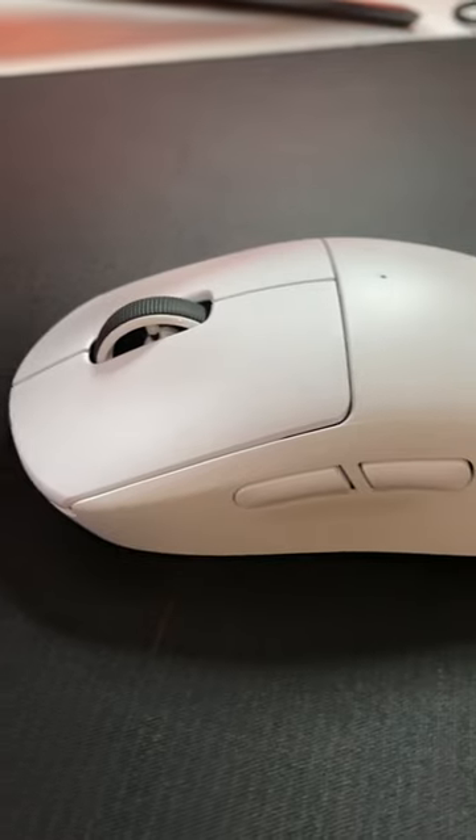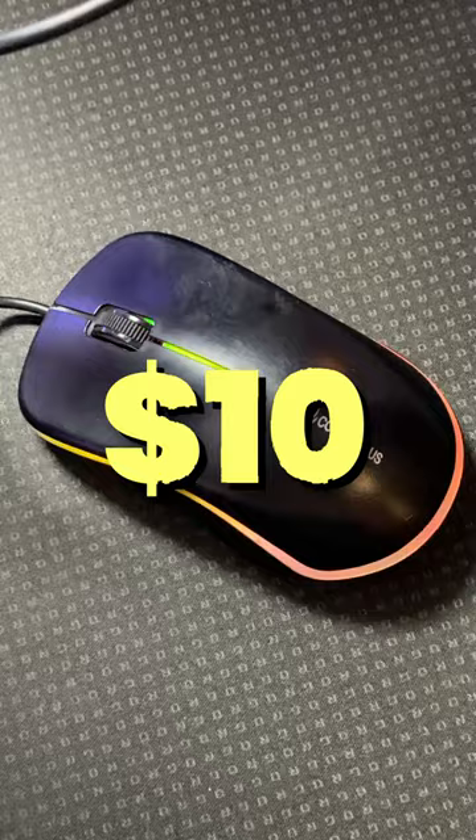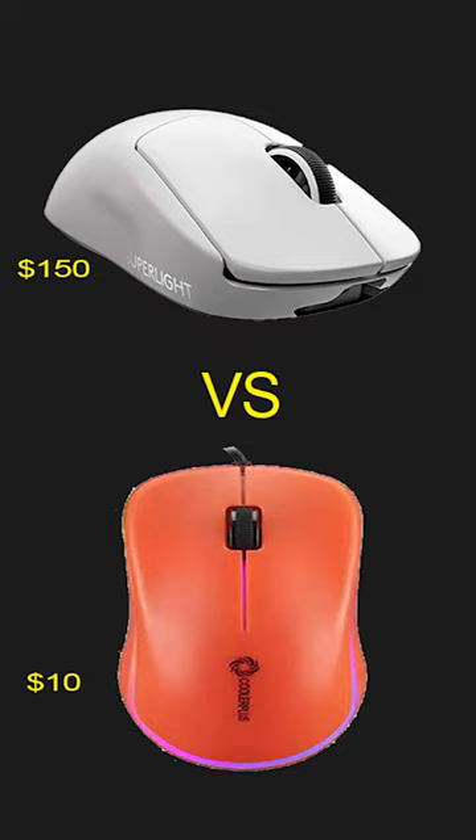This is a $100 mouse. The Logitech G Pro Superlight costs $150, and it's one of the best wireless gaming mice that you can buy, weighing at only 63 grams. And this is the $10 Cooler Plus Premium gaming mouse. So, which one is better?